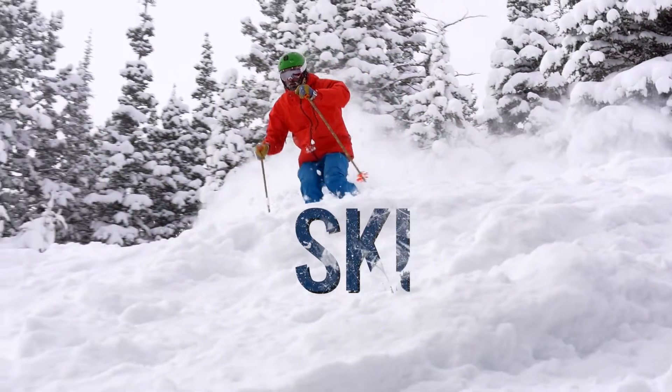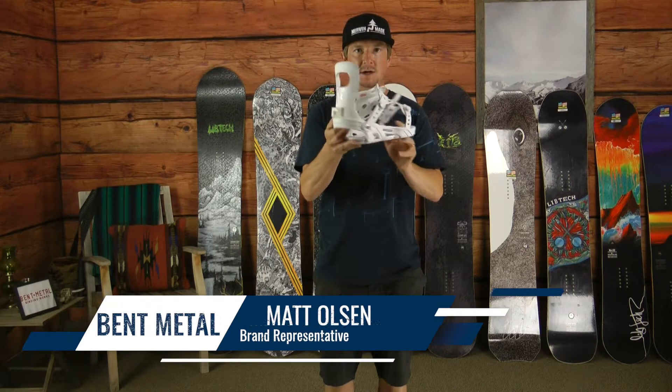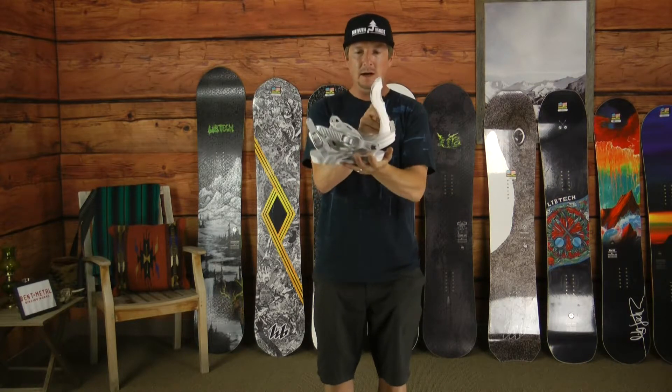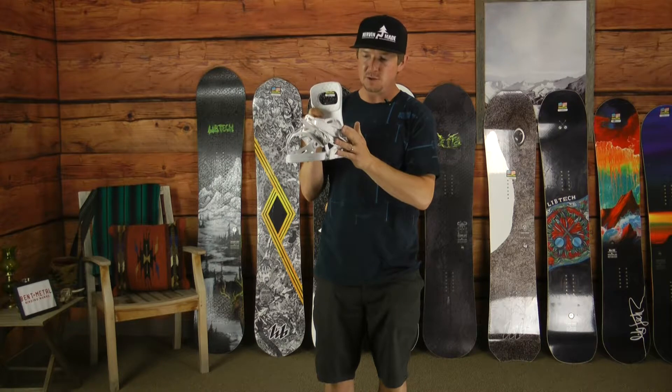Hi folks, Matt with Bent Metal Binding Works here to showcase the all-new 2020 model called the Meta. It's a women's binding. Of course on all Bent Metals you're going to have forged aluminum ratchets that are super bomb proof,